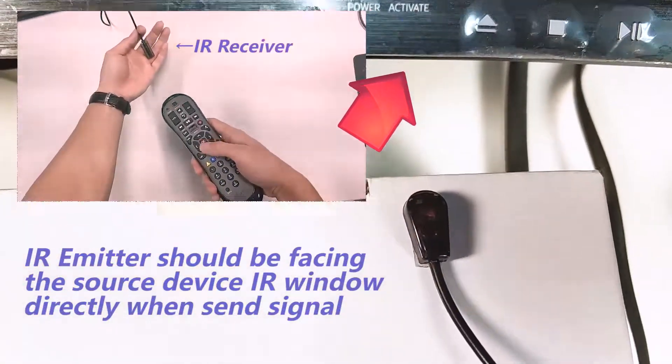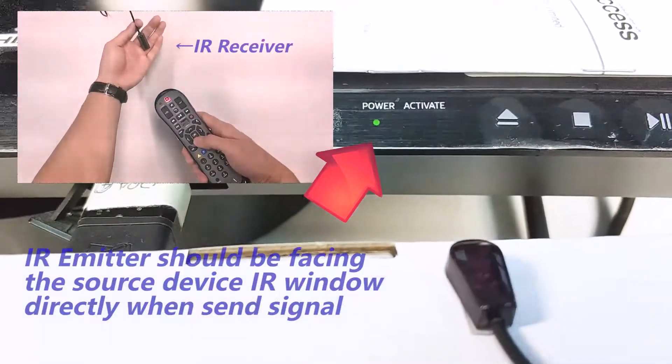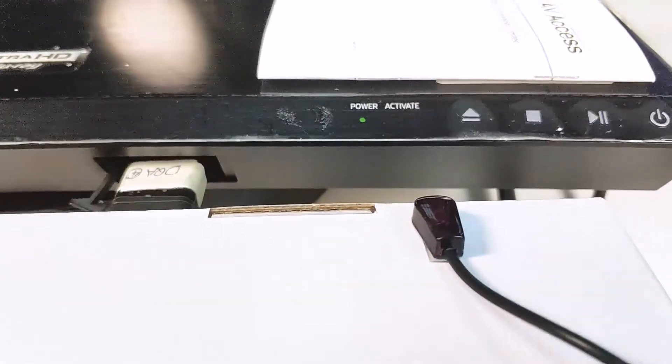Some source devices may not have a visible IR window. When trying to locate it, please make sure the IR indicator of the device is responding when the emitter is sending the signal.